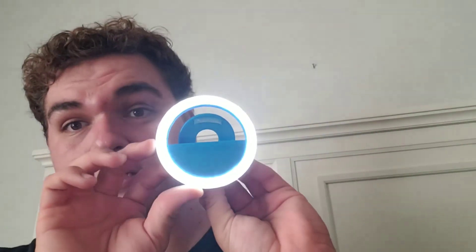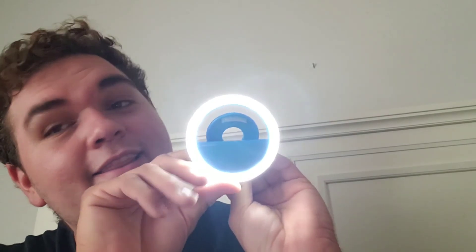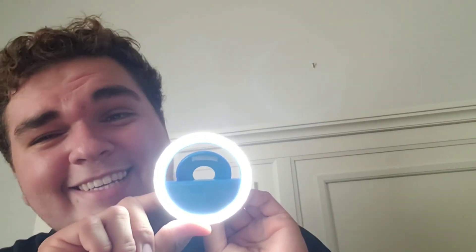Maybe I should have read the directions because I think this part is to charge it. It has three settings — I'm assuming this is the brightest. Wrong — that was the least bright. There we go, second brightest. Do I look glamorous? I'm going to pause this and put this on my phone and let's see how it looks.